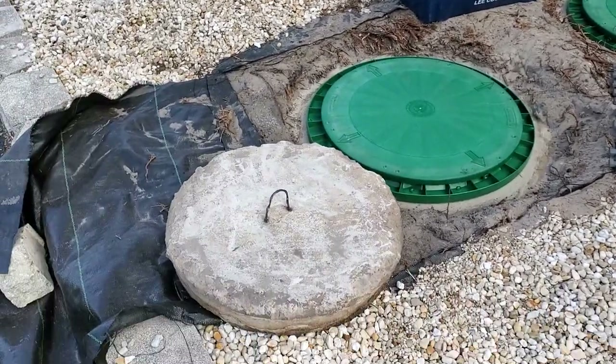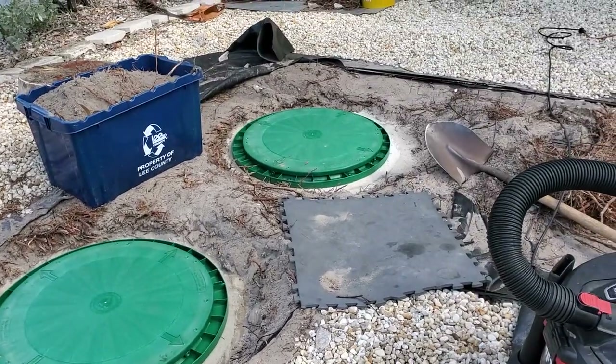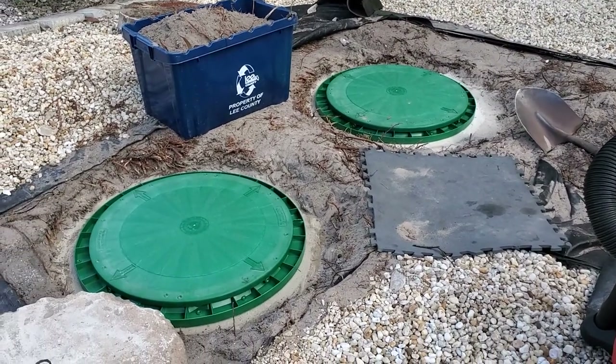These old lids I'm going to break them up so I can handle them. Again, those are probably going to be the hardest part — lifting those off. This is a satisfying job. The septic tank company wanted $500 and you're going to be able to do it for $180 and a couple of blisters.